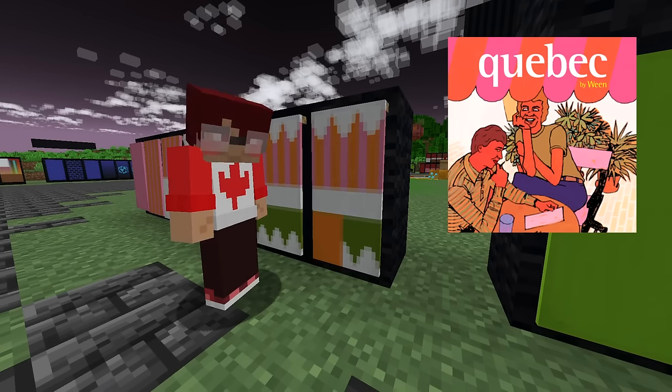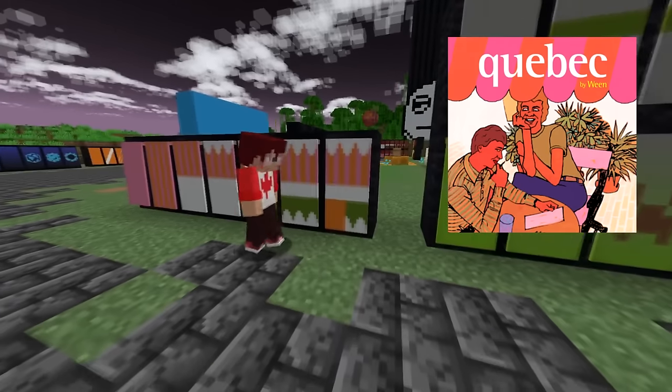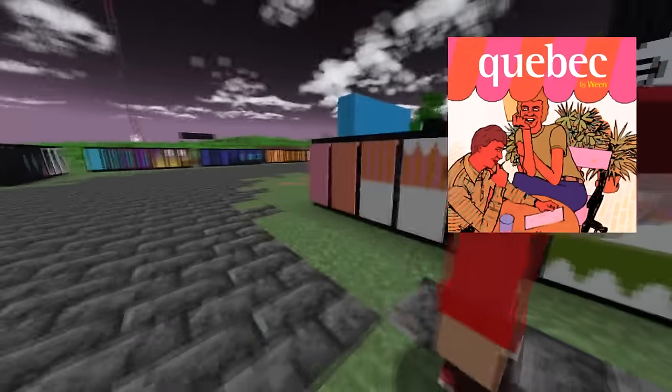That's Dean sitting there. It's a little abstract, but the colors are there — it's one of the Ween ones, you can see it. I love Ween!